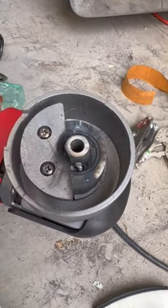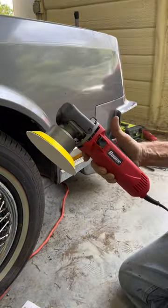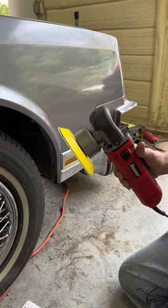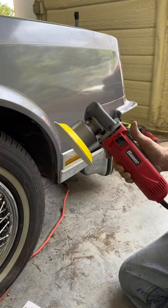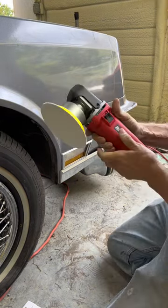This is a Bauer electric DA sander and I've welded the orbital bearing so it doesn't have orbital anymore — it's got eccentric, but not orbital. So let's put some 36 grit paper on it.